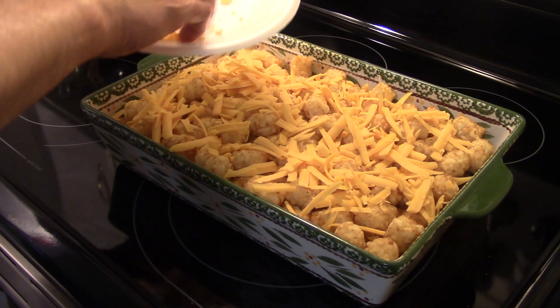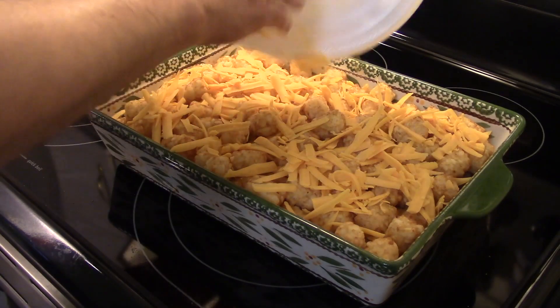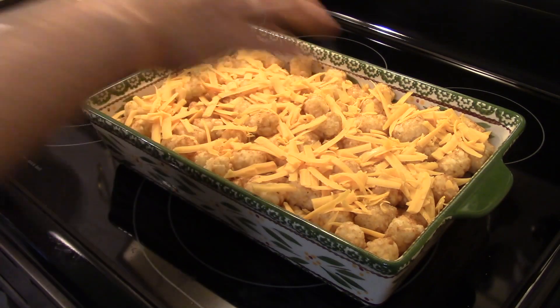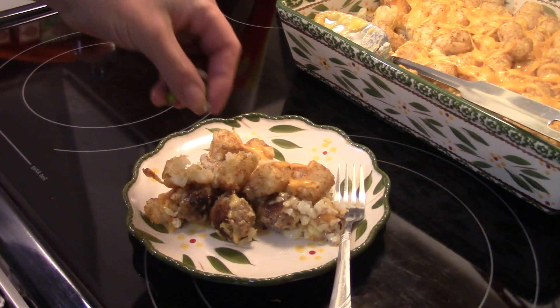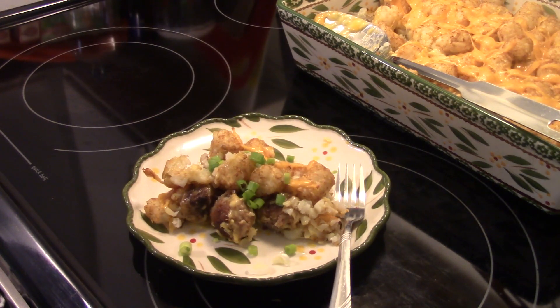Now I'm going to put this back in a 350 degree oven uncovered for 30 to 40 minutes until the cheese is melted and the tater tots are baked. This is done — I wound up letting it go for a full 40 minutes. I'm going to finish this up by garnishing it with some chopped green onion. There you have it — cheesy meatball tater tot casserole! Give it a try. Thanks for watching, and until next time I'll see you!